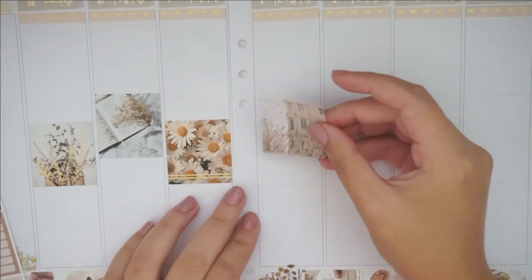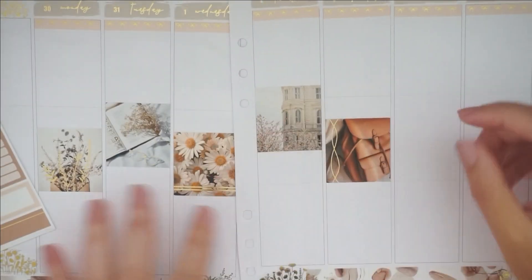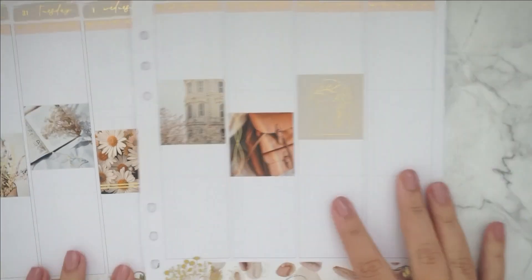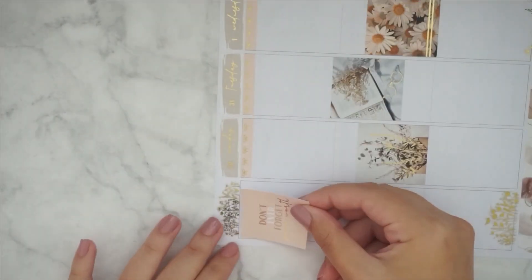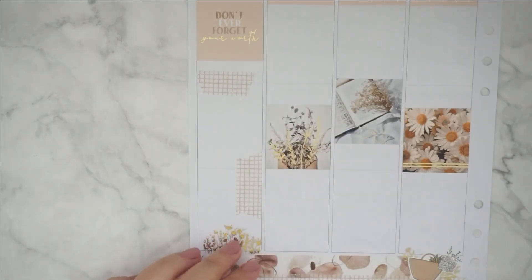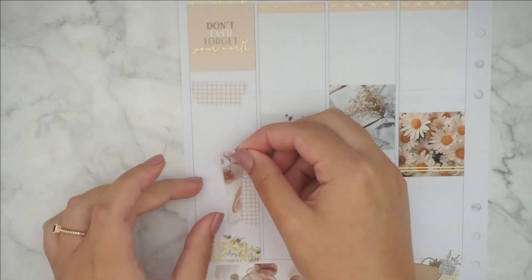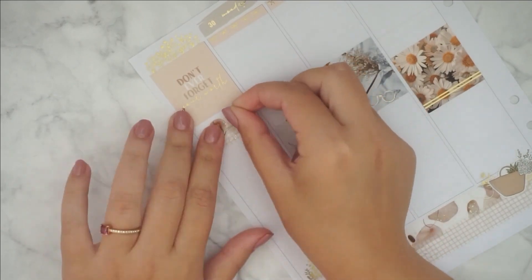If you have any questions about the stickers or I didn't mention where something is from, you can leave a comment down below or message me on Instagram — the handle is the same as on YouTube. Right now I'm doing the sidebar and using the same washi as the bottom washi — I just think it's really pretty.